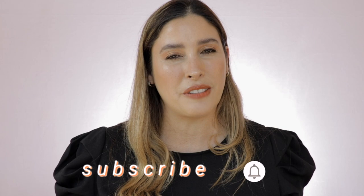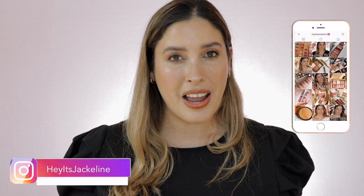Hey friends, Jacqueline here. In today's video I'm going to give you a review, demo, and arm and lip swatches on the brand new Gucci Rouge Debut Brillant. But before we get started, if you're new here, I hope you can give me that opportunity and subscribe to my channel. Make sure you ring that post notification bell so you don't miss any of my uploads and come follow me on Instagram. If you want to know all the details about these new lipsticks from Gucci, just keep on watching.